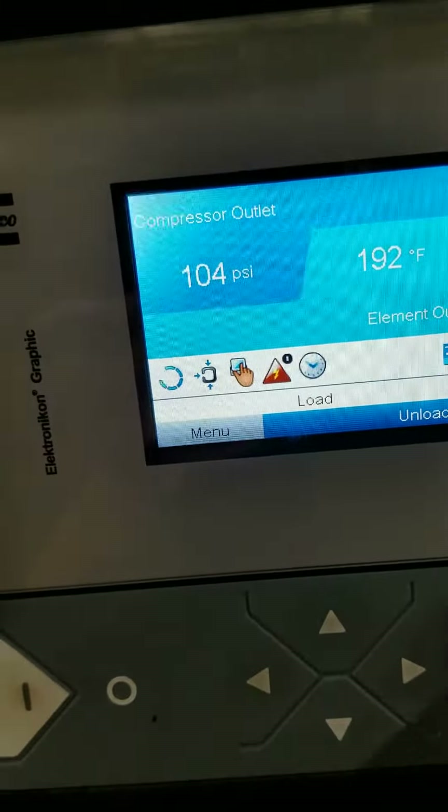If you want to set the pressure band, that's under regulation. You'll see pressure band number one kicks in at 97 to 107, and number two is 80 to 90. By doing it this way, you set that machine on one pressure band and this one will go higher or lower depending on the day of the week — and that is how you alternate compressors.